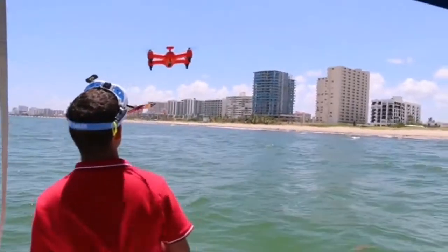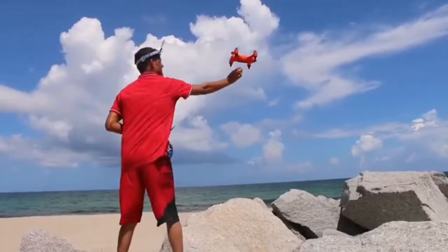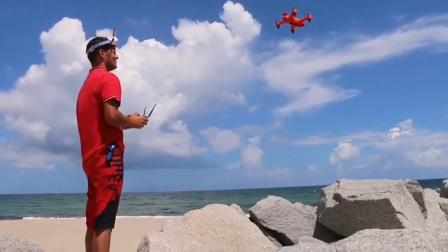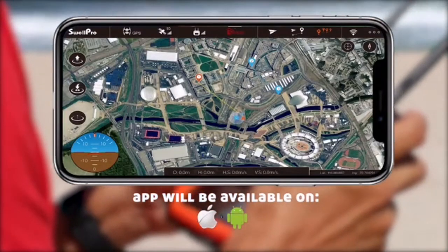So that if you're on a moving boat, the Spry will always come to where you are. If you're more into robotic flying, you can use the Spry's app to set up waypoints on the map and fly a designated path completely hands-free.